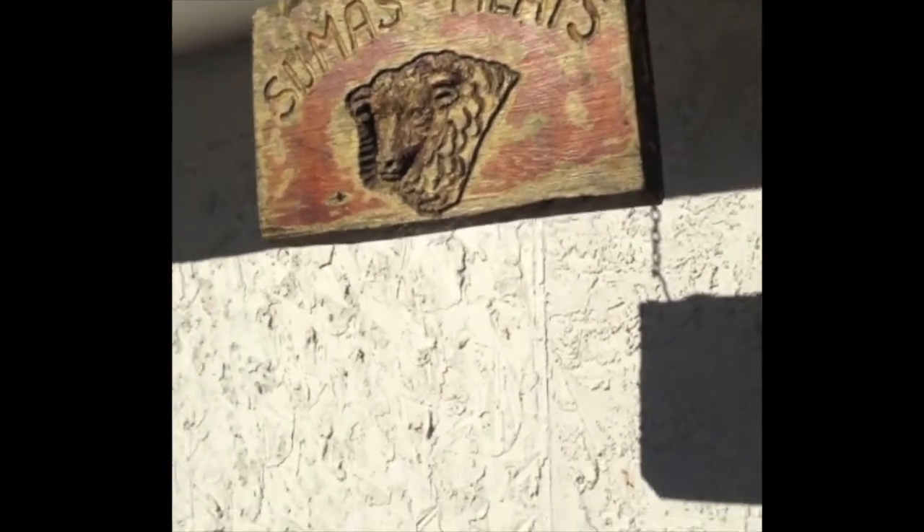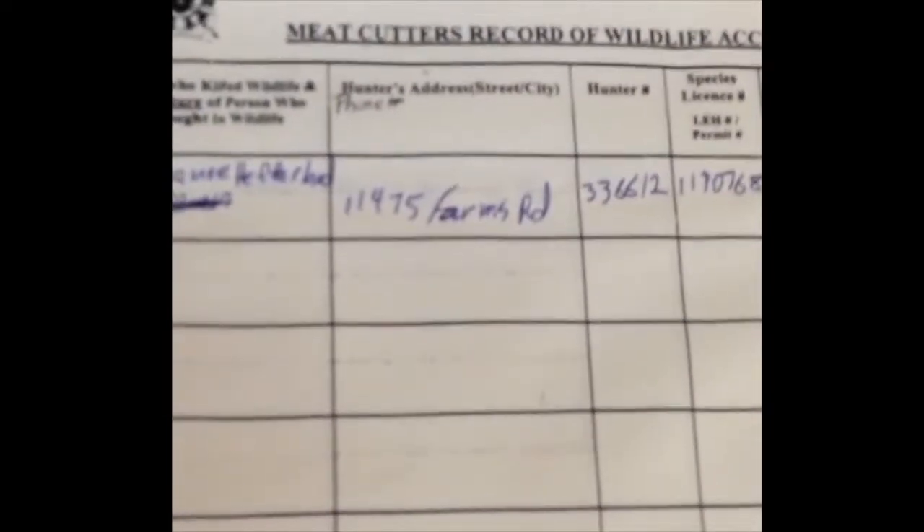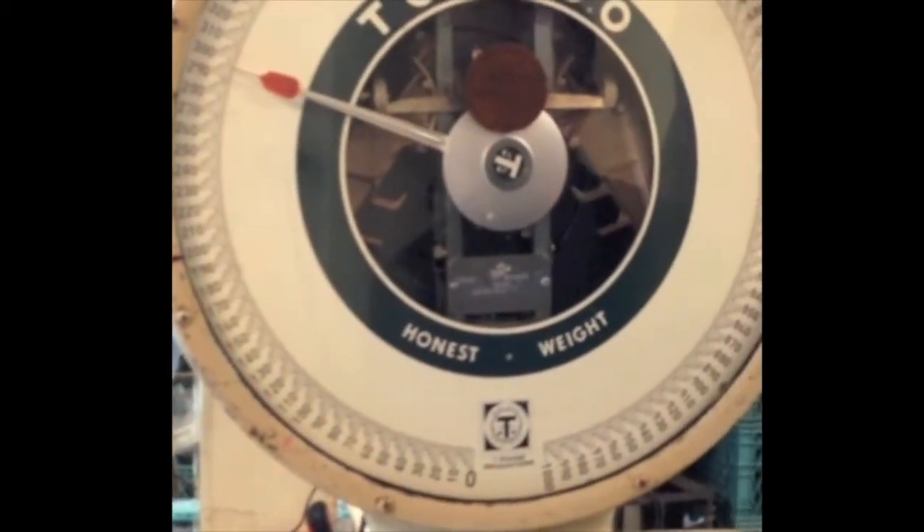We drove through the night and rolled up to Sumass Meats, our game butcher in Abbotsford, BC. We hand-bombed the quarters into the meat shop and the butcher puts them on hooks. He takes a list of what you want done — steaks, roast, osso buco, hamburger — puts your name on it and slams it in the freezer, then rolls it across the scale to weigh it. You also fill in the log book with your license number, the date you killed the animal, the type and size. This one came in at a good 280 pounds. You make a happy butcher if you show up with meat that's not covered in dirt, hair, and flies — bring it in clean and you get it back clean.